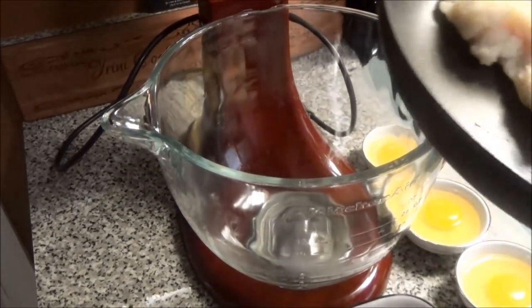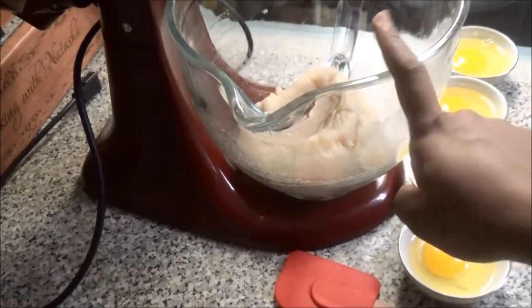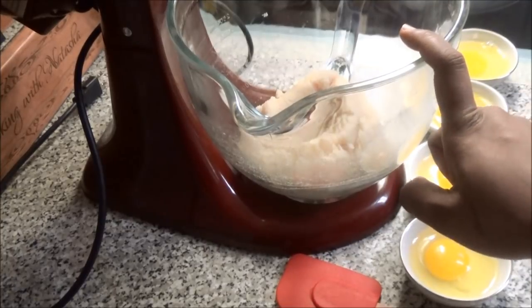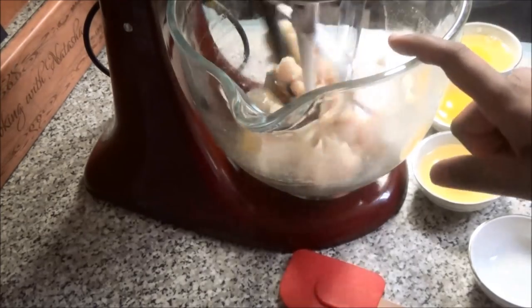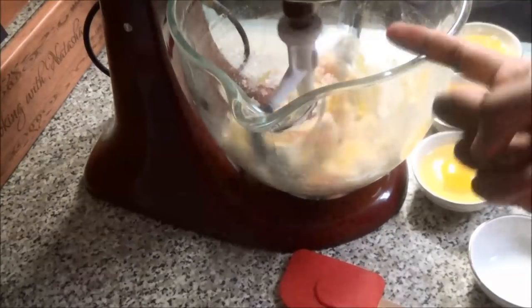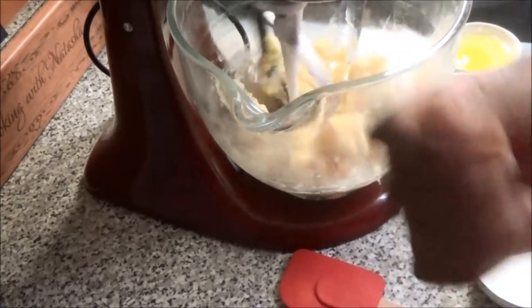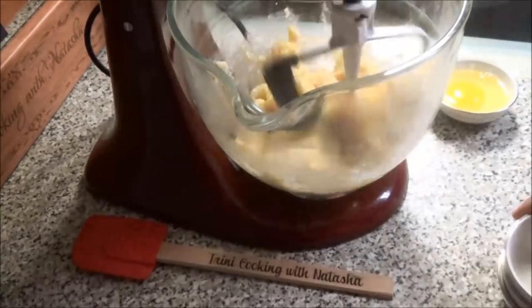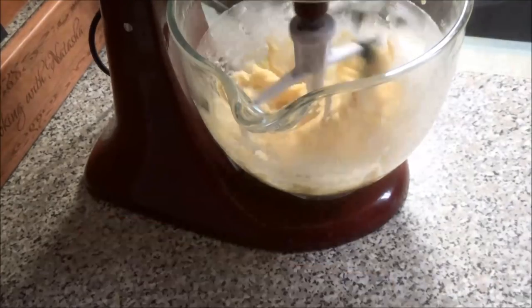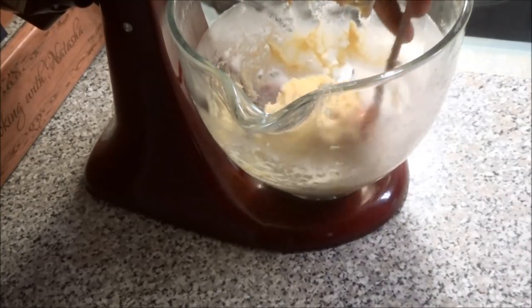I'm going to transfer my dough to my mixing bowl and let it cool because I'm going to use my KitchenAid mixer — you can use whatever mixer you have. Once your dough has cooled down, go ahead and add in your eggs one at a time. Let it mix and combine thoroughly so that the flour totally absorbs the egg. If you don't have a stand mixer, you can use a hand mixer or just a spatula or spoon. Once finished, it has a nice soft consistency and that's what you want.